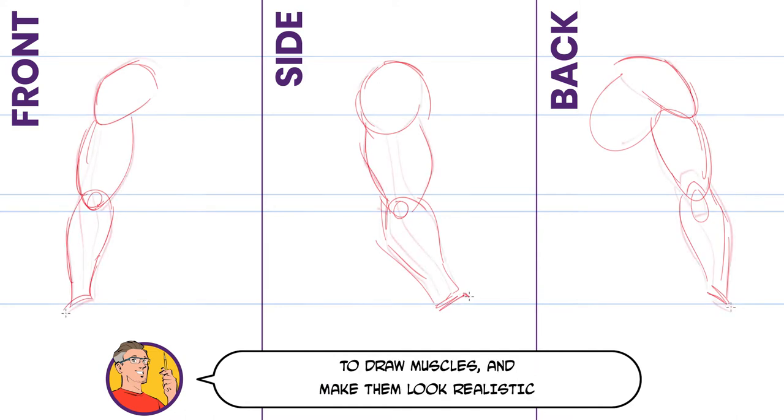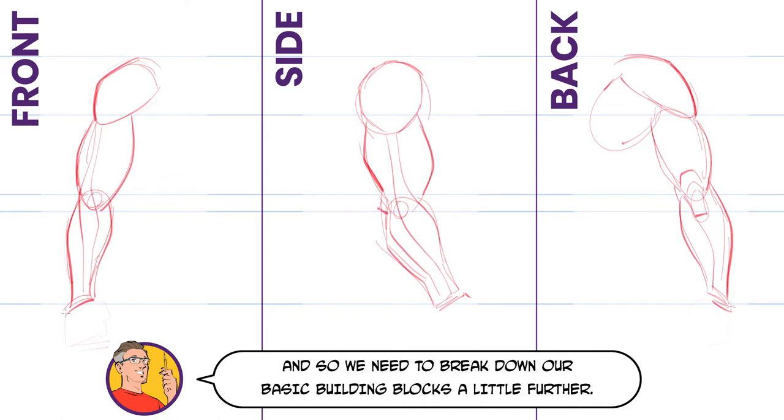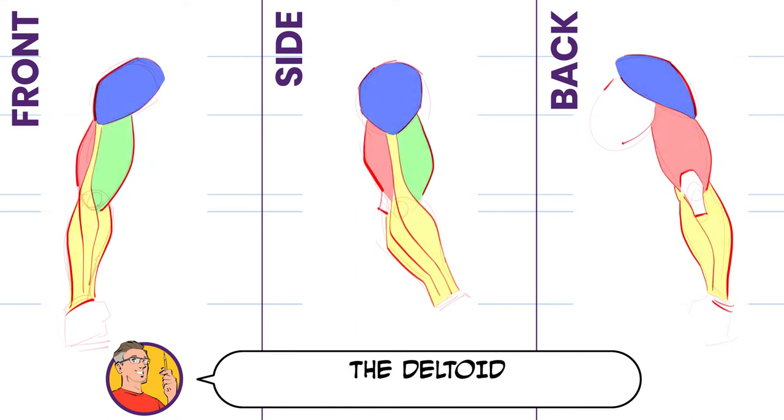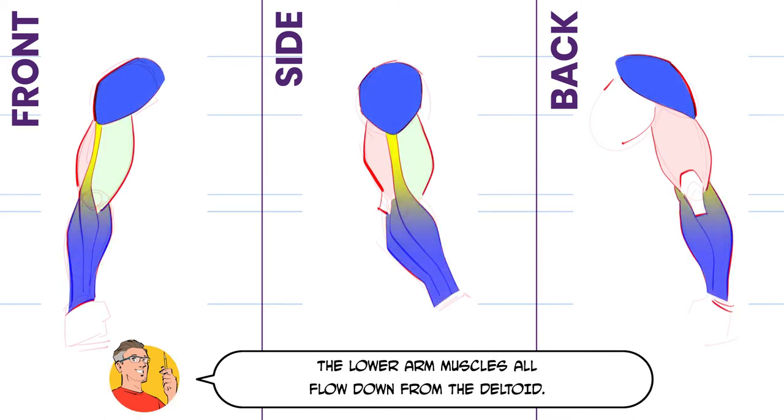To draw muscles and make them look realistic, understanding the basic anatomy of the arm is a must, and so we need to break down our basic building blocks a little further. The arm is made up of four main muscle groups: the deltoid, the tricep, the bicep, and the lower arm. The lower arm muscles all flow down from the deltoid.